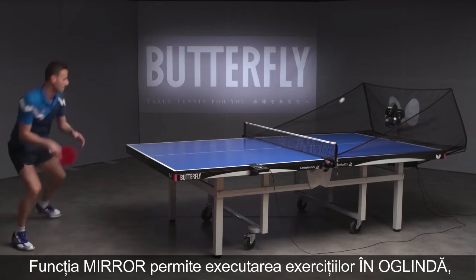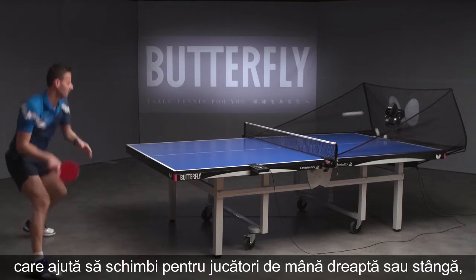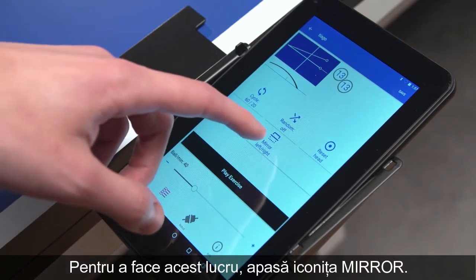The Mirror function allows you to mirror an exercise or sequence on the main line, which helps to switch between left- and right-handed players without changing the settings of the current exercise. To activate, simply press Mirror.